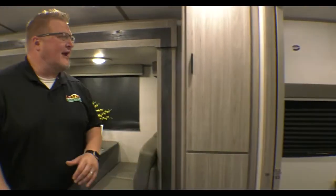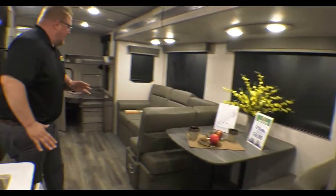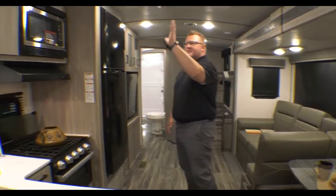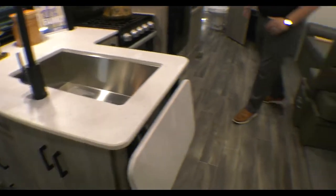Then you come into the main living area. You've got your big pantry. If you just look at this entire coach — all around, the doors and drawers, up above, down below — you've got storage everywhere in here.